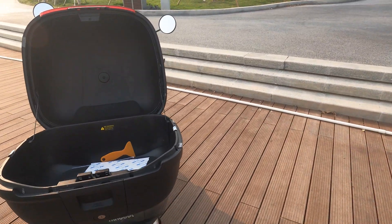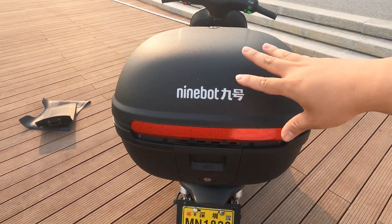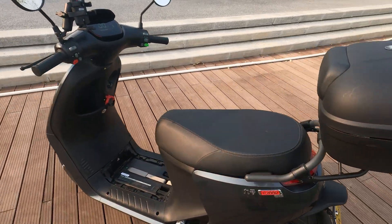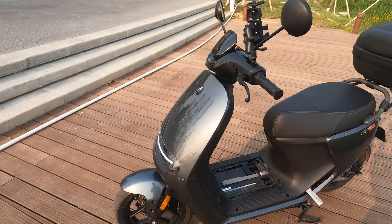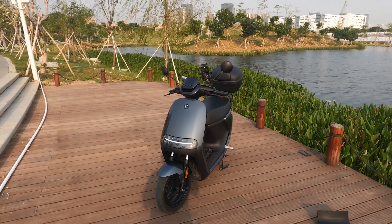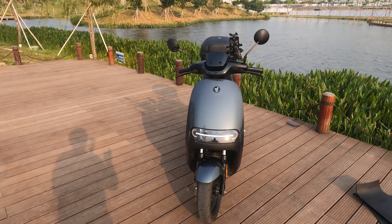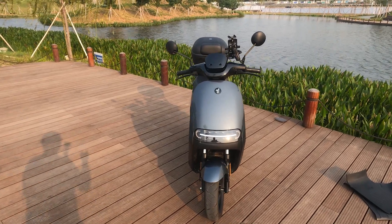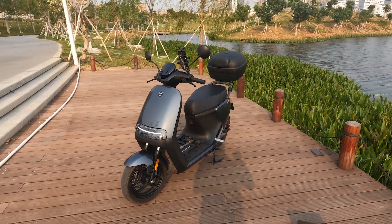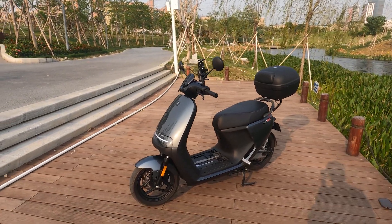Not sure if this scooter will ever be released in the US market, but it costs about $2,300 USD. If you follow me on Instagram, you know I had the E80C — that was $900 USD brand new. I bought the E80C, it came with lead acid, I was going to mod it, decided it was too slow, and went straight for the top tier — sold the E80C and went with the E200P.